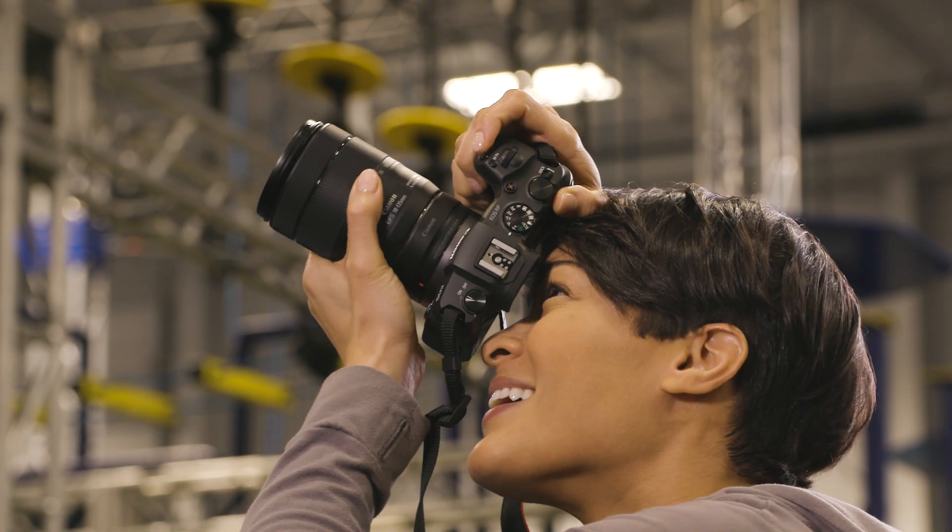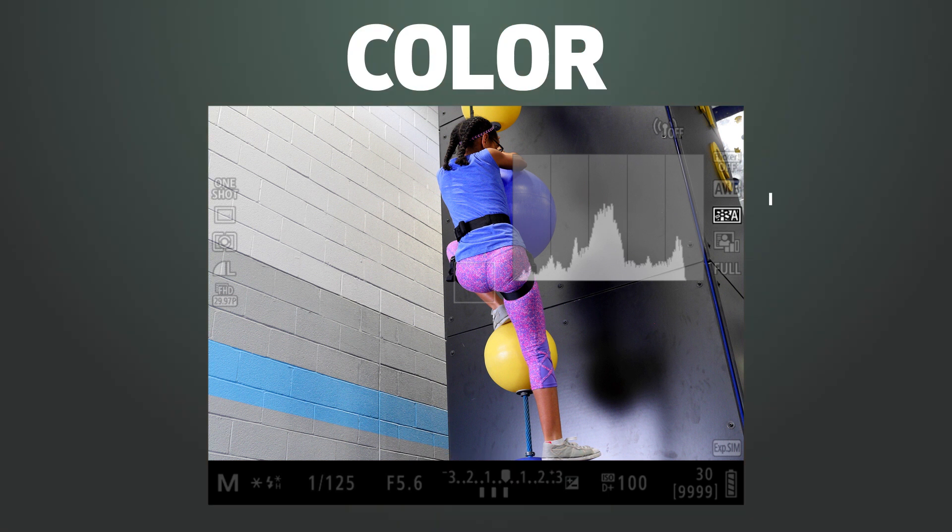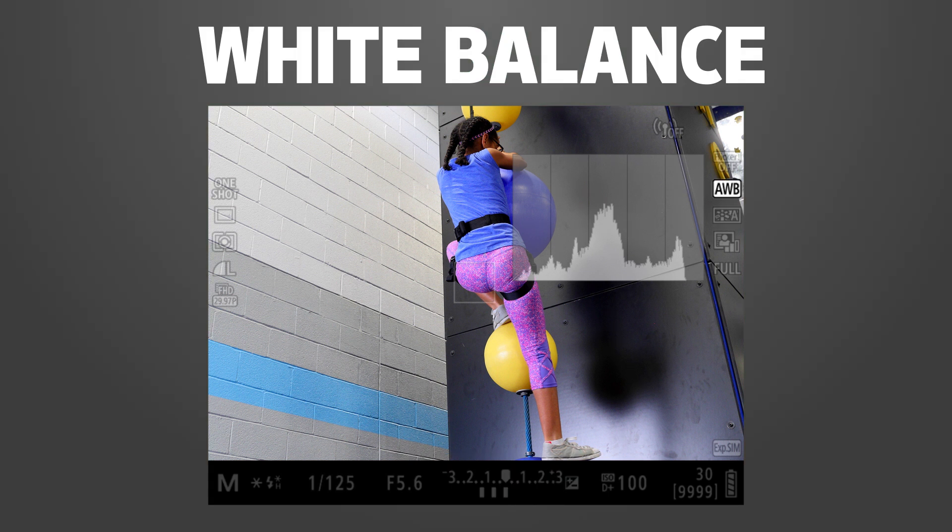The electronic viewfinder lets you see your composition, exposure, and even white balance, color, and contrast before you shoot. No guessing.